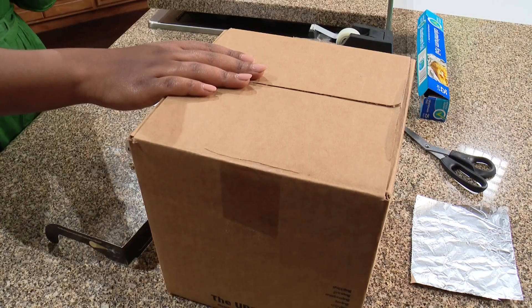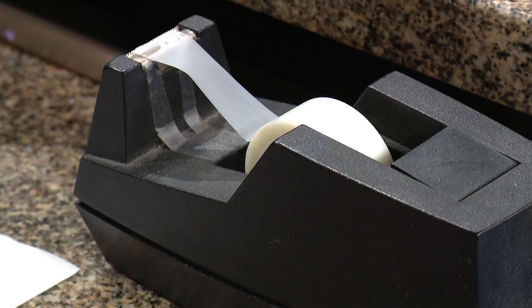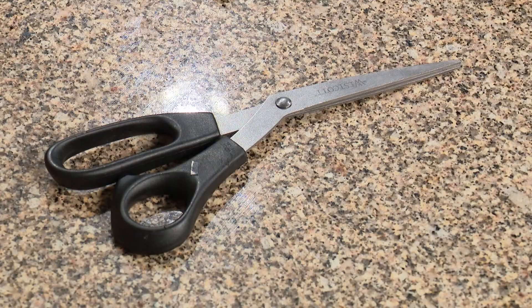Here's what you need: a box, a small piece of tinfoil, a white sheet of paper, some tape, a pen, needle, or the sharp tip of a pencil, and some scissors.